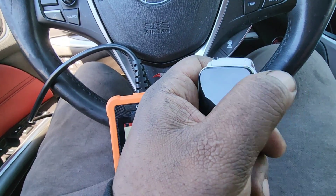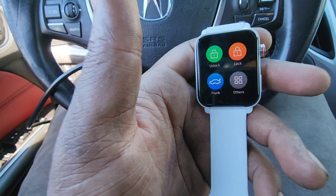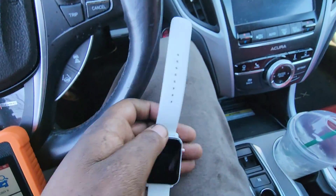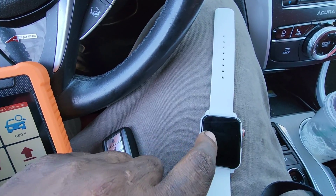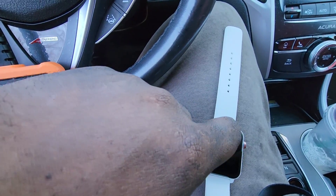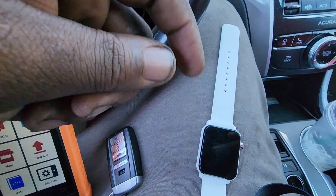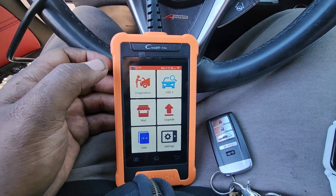I'm gonna be linking this watch to my car so it'll lock and unlock the doors from the watch itself. I have the OEM key right here. If you guys are interested in using this watch for your TLX or any other push-start vehicle, message me in the comments or contact me on Instagram or Facebook. The link will be in the video description.